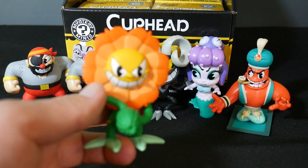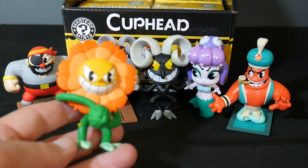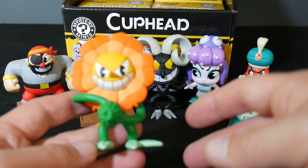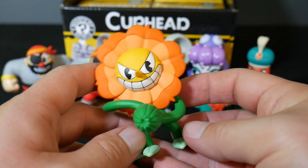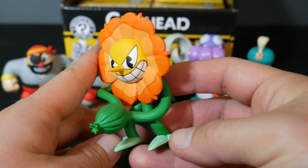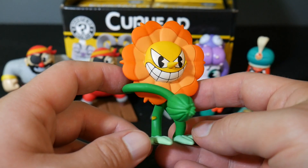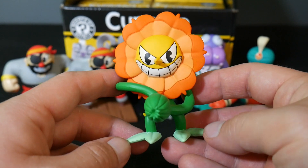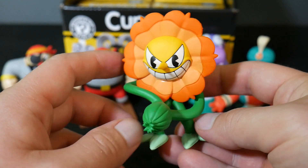This is Cagney something — isn't that the name? I forget. The sunflower guy. That's really, really a pretty tough fight — I had a lot of trouble with this one. He's one-in-36 too. So it looks like I've got two one-in-36 figures, which means I probably won't get a one-in-72. But hey, that's okay. Still pretty cool. Really neat looking figure there.